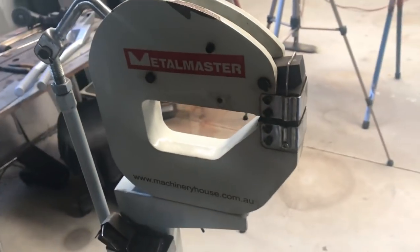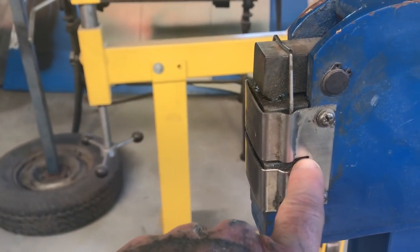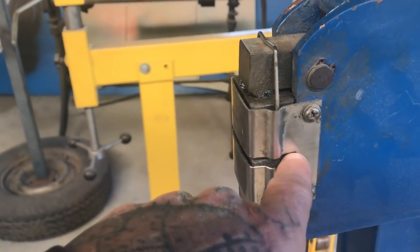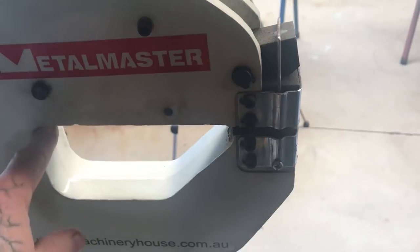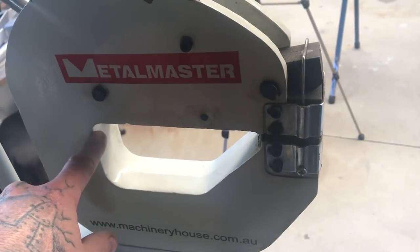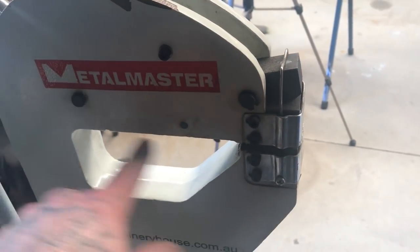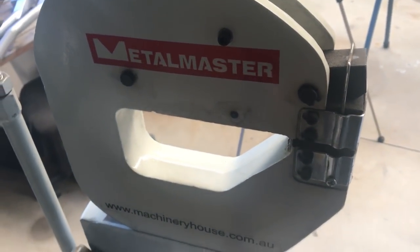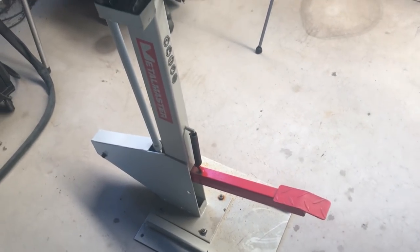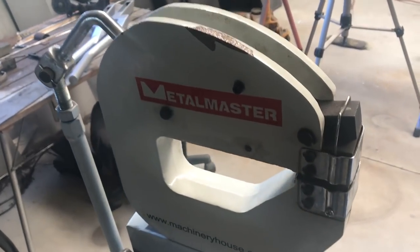The latest one I bought — last year — is this deep throat one. With the standard ones, that's as far in as you can stretch or shrink depending on which side of the machine you're on. With this one you can come in, I think it's like five and a half or six inches, which means you can make roof skins and big compound panels much easier because you can shrink the edge that far into the panel or stretch, depending on what you're making. And again, it's foot operated.